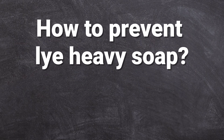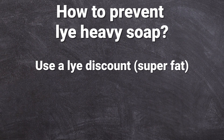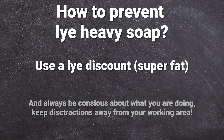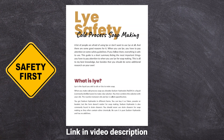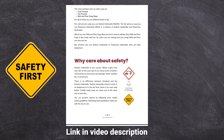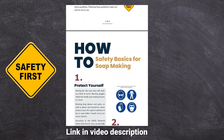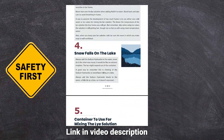How to prevent lye-heavy soap: you can prevent it by using a lye discount in your recipe, which is also called superfatting. I already made a video on this topic, so be sure to check that out. If you have any further questions about lye and lye safety, you can download a lye safety guide from my website soapsoap.com — it's absolutely free. Especially if you are new to soap making, it is very important to research lye safety before you make soap.